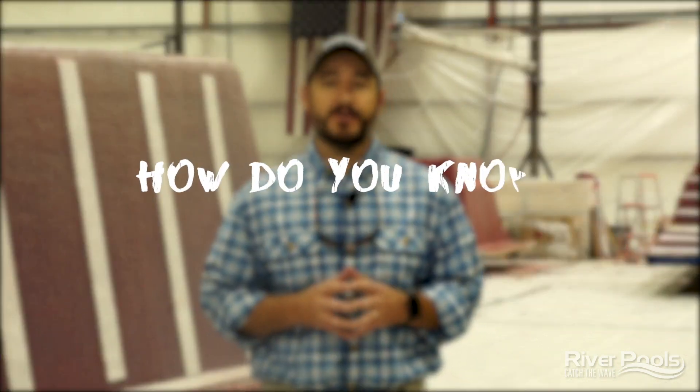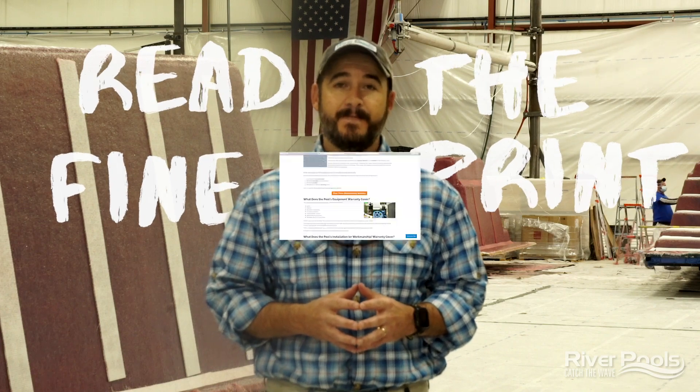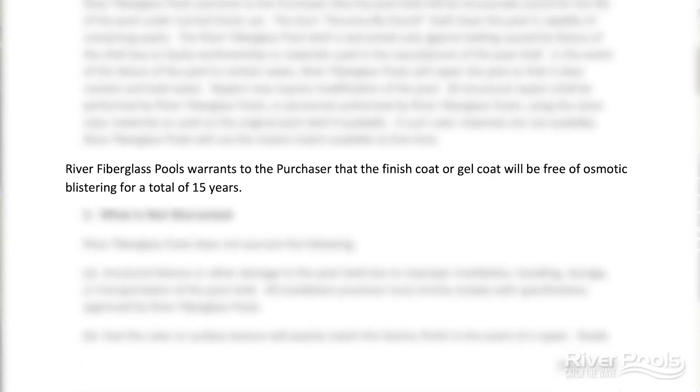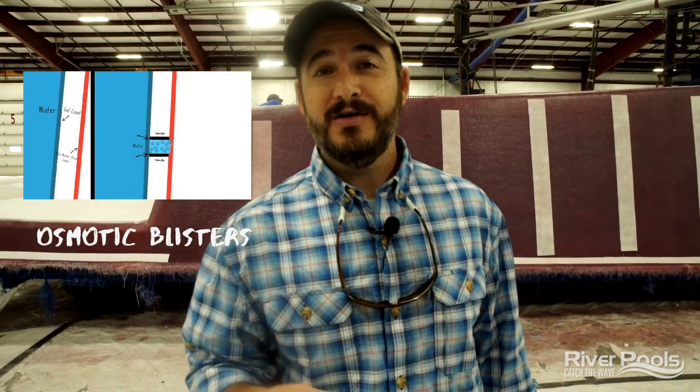This brings us to the last and most important question we need to answer for today. How can you be certain that the pool you're considering has what it needs? As you're comparing manufacturers, you need to look at the fine print that they offer through their warranty documentation. If that warranty specifically says that the surface of your pool is protected against osmotic blisters, then you know you are guaranteed that vinyl ester resin is being used right behind the gel coat, and osmotic blisters will never be a concern of yours.